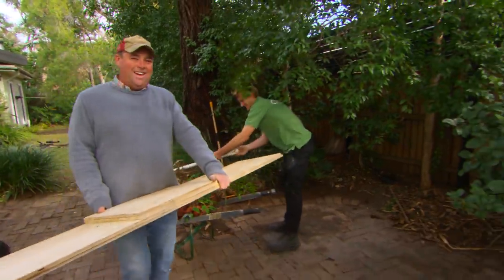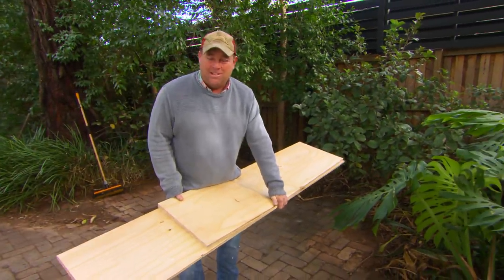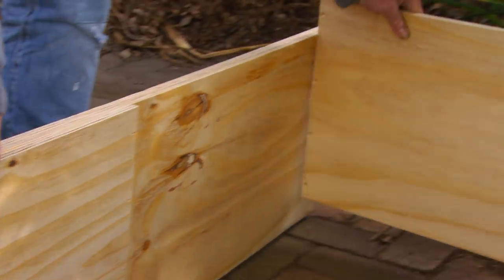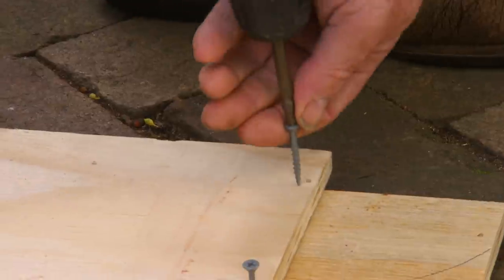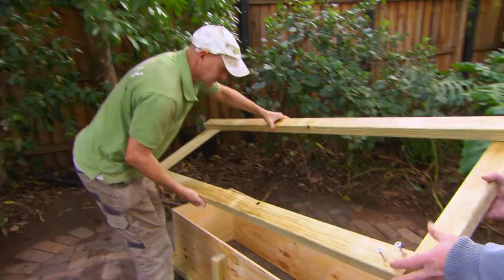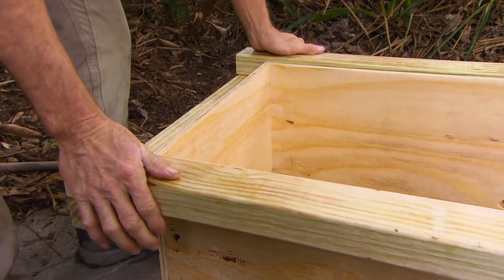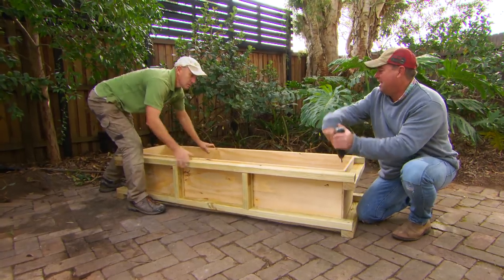If you're making anything out of rammed earth you need form work, because you've got to ram it and it's got to stay in position. For my bench I need to screw all these together. When you're ramming it's going to want to bend, so around the outside I've got some 70 by 35 that I'm going to form up around it. The good thing about this is when you're finished you can unscrew the whole thing and reuse it for another project.